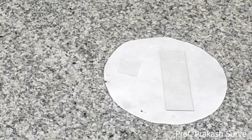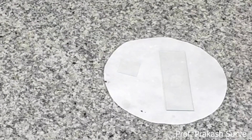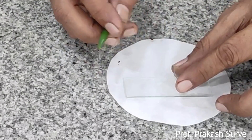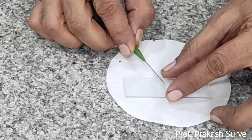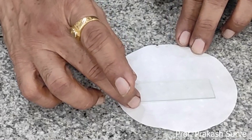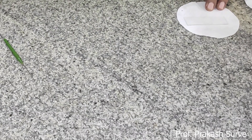If required, add one more drop of the sugar solution. If glycerin is required, add it as well. Then put the cover slip carefully on the slide — just touch one side of the sugar solution and release with the help of the needle so that there will not be any air bubble. The slide is now ready.